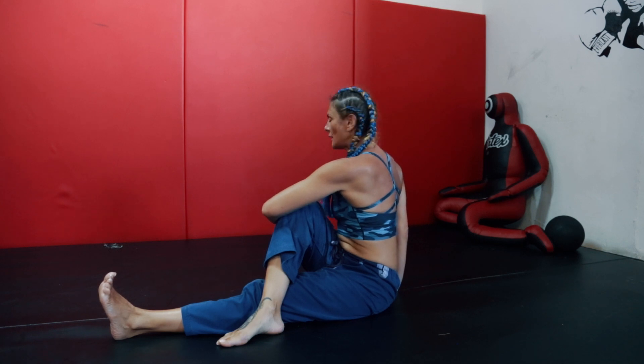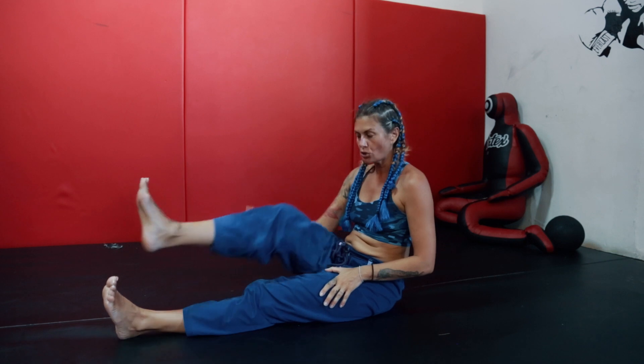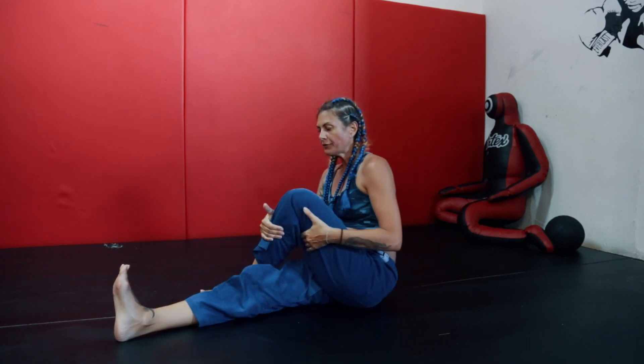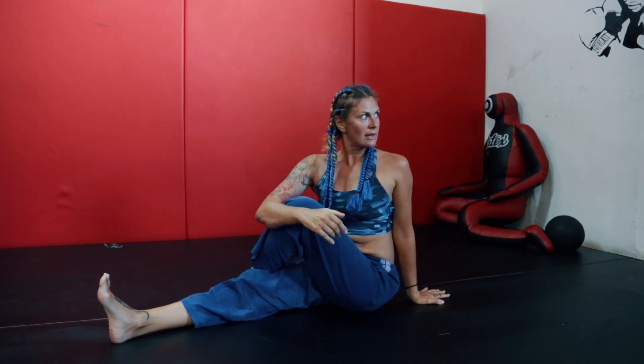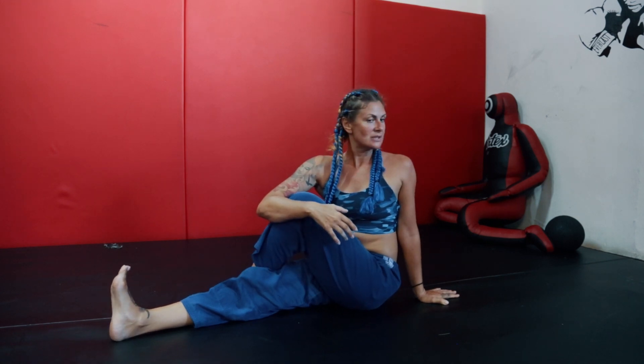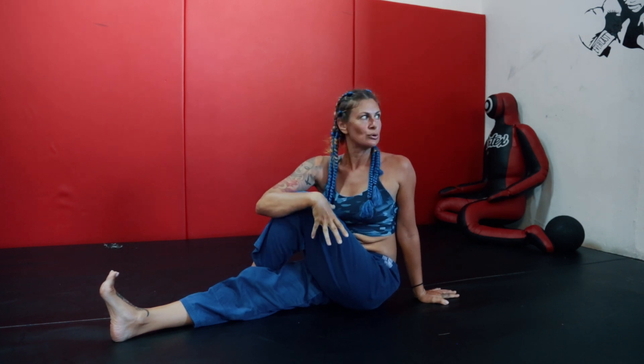Keep breathing — pulling the knee, pulling the navel inside on the exhalation. We hold usually 5 to 8 breaths. Then change the side: right leg straight, left leg across, hug with the opposite arm, left arm behind, straighten the spine and twist. Keep breathing here for 5 to 8 breaths. If you feel you'd really like to sit a little longer and go deeper into the position, feel free to do it.